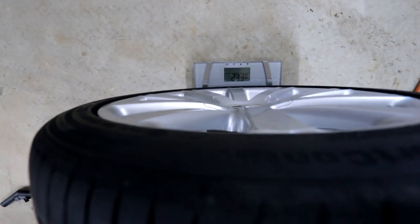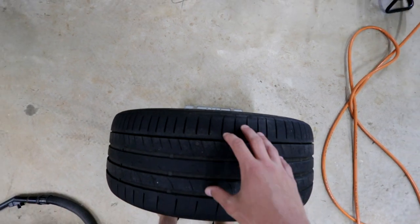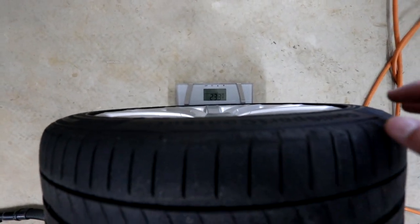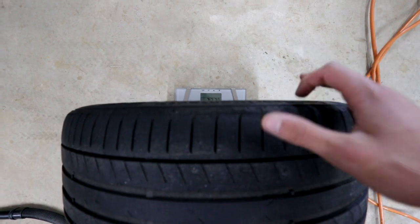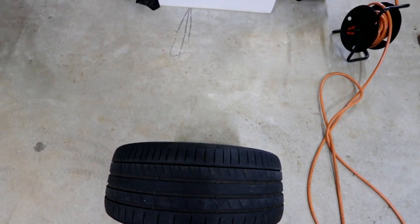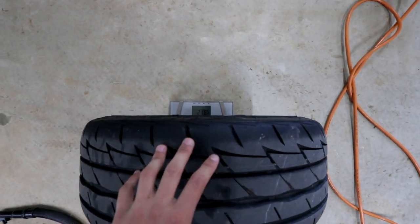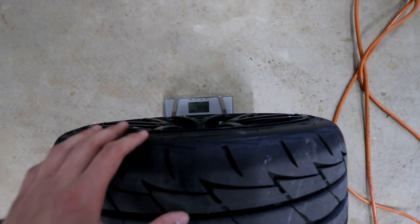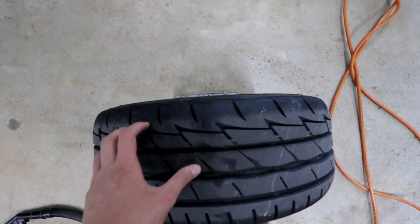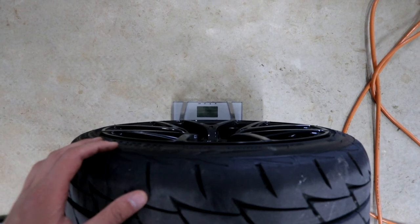Here we go with the factory wheels — we have 23.3 kilos. So this is a factory R36 wheel with a Continental Conti Sport 5P, at 23.3 kilograms. That is a fairly heavy rim. And here we have the aftermarket rim at 21.85 kilos. So not substantially lighter, but it is definitely a difference of about a kilo and a half. Over all four corners, I'm saving about six kilos with the aftermarket 19-inch rims.